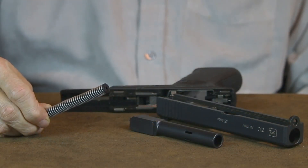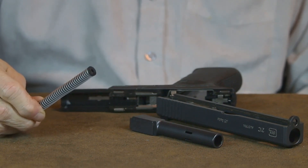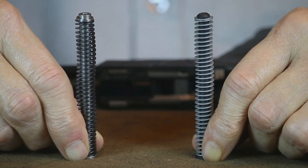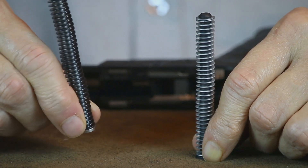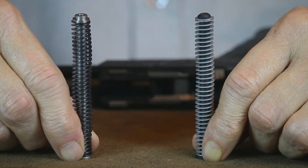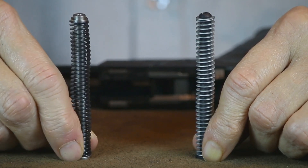Now that we have the Glock 21 apart, let's go over a few things you need to know. The recoil spring for the Glock 21 45 ACP is actually too soft to work with the more powerful 10 millimeter round. To prevent frame bashing you'll definitely want to install a heavier recoil spring. Depending on the type of 10 millimeter ammo you decide to shoot, a 20 or even a 22 pound recoil spring is necessary. With the ammo I shoot, the 20 pound recoil spring works perfectly.